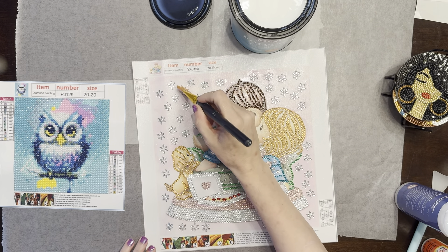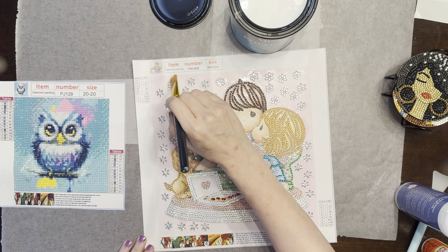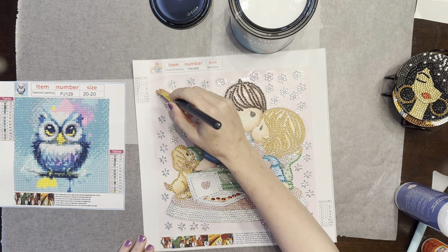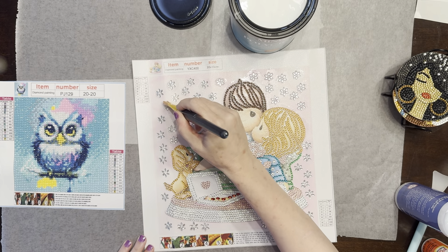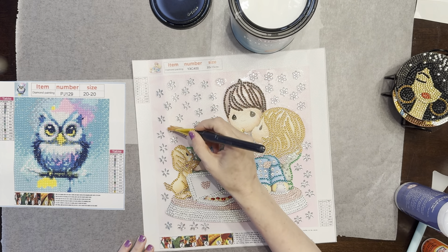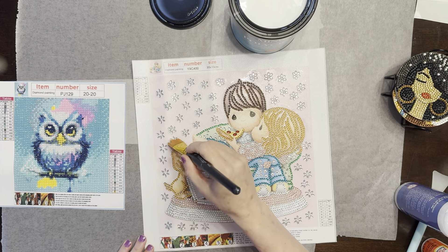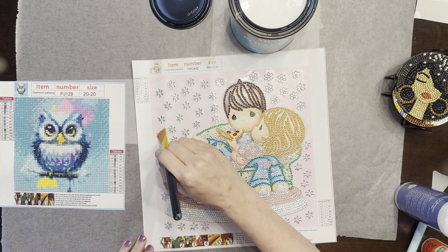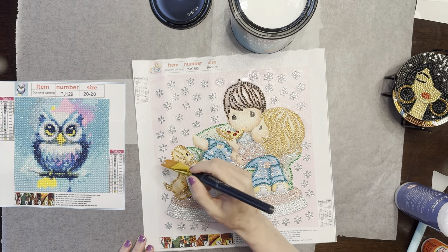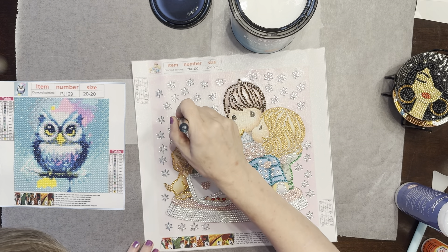I may look into getting some partials again when I go through my stash. I'm not going to do that right at the moment because I just made sure I had canvases for the paint-with-friends events coming up, and I didn't really pay much attention to any other canvases beyond that.